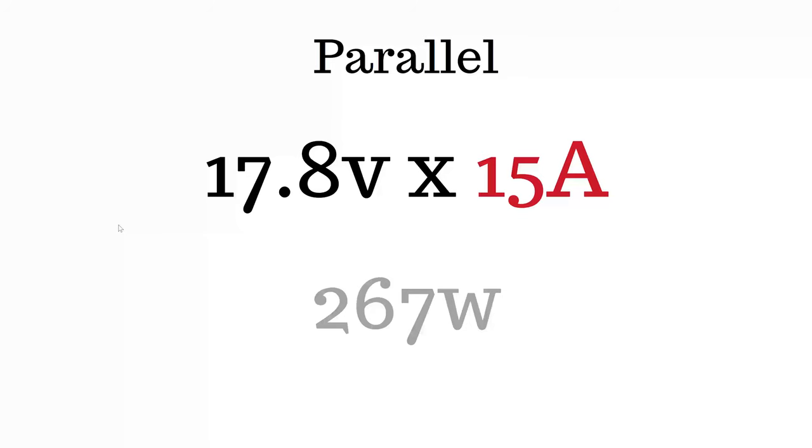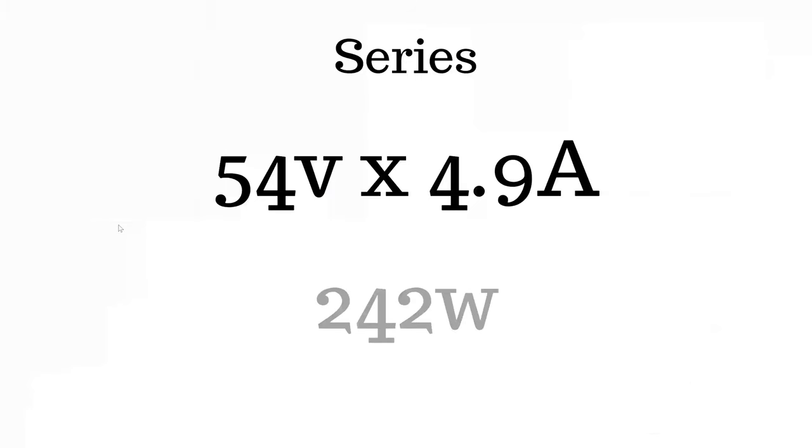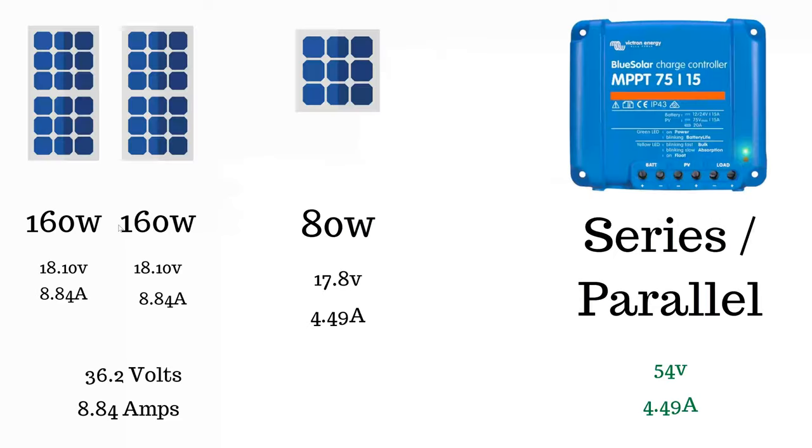So I looked at it in series. In series you add up the voltages but take the lowest amp rating. In this case it's 54 volts and 4.9 amps, and if you multiply that together to get the watts, that gives me 242 watts — still terrible. So the other option would be series-parallel.